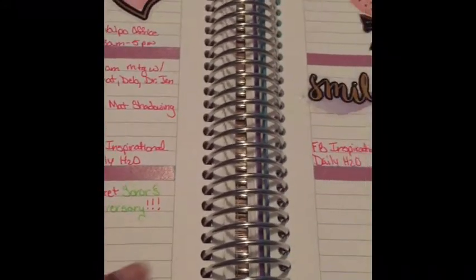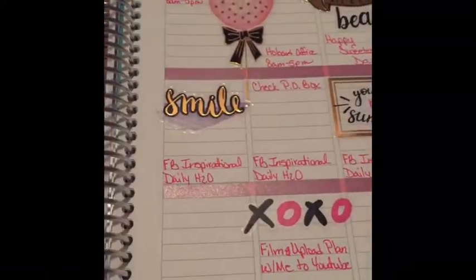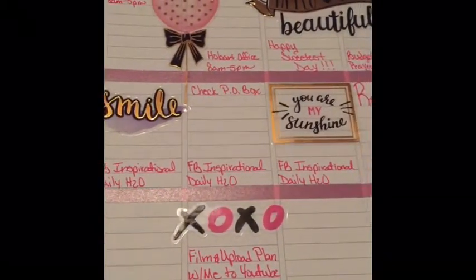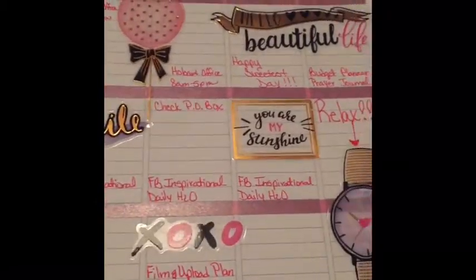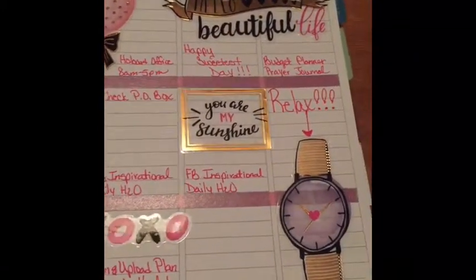Also, if you notice, I do leave a lot of white spaces when I'm doing my weekly spreads. That's because at my job — it is a healthcare facility — sometimes we do have impromptu meetings, so I have to keep blank spaces to fill in meetings that were not already scheduled on my agenda for the week at work.